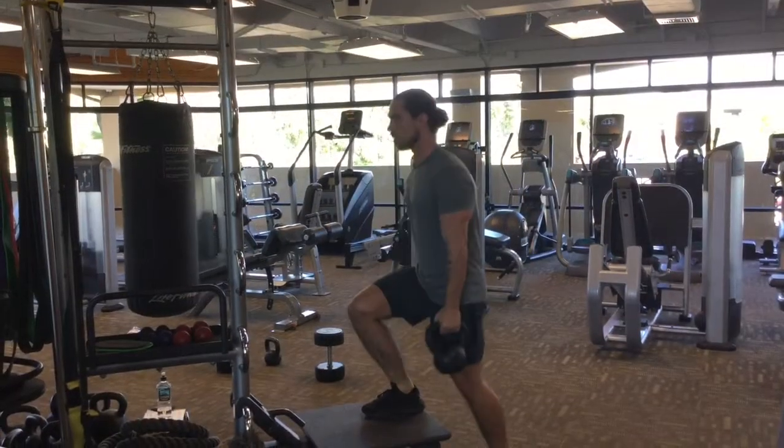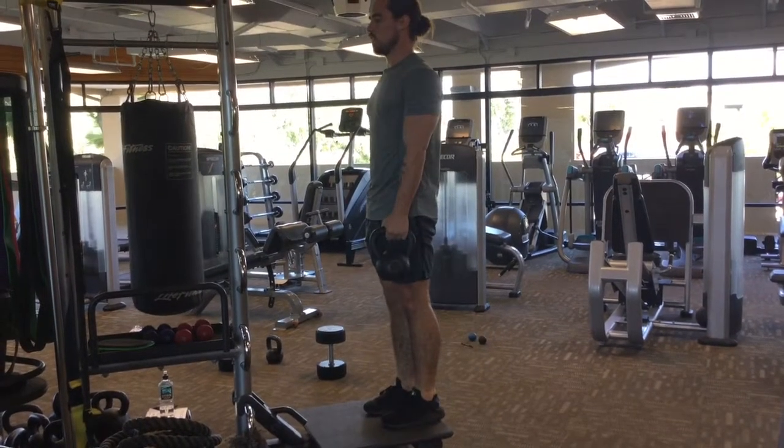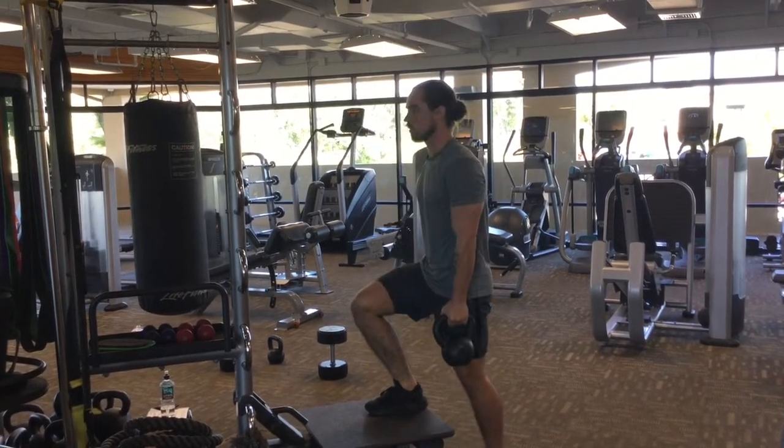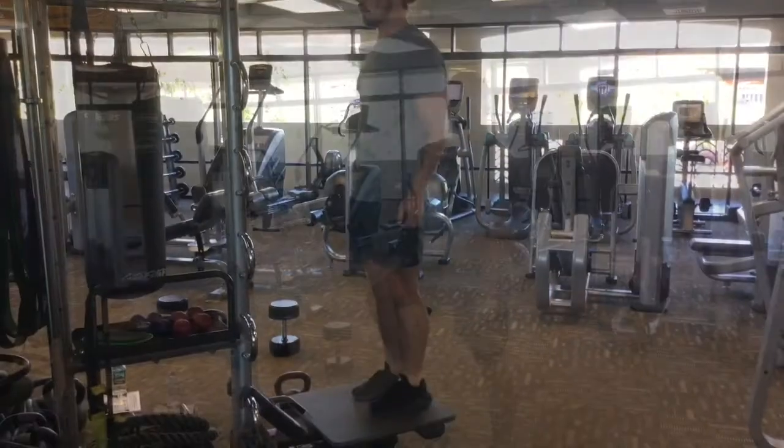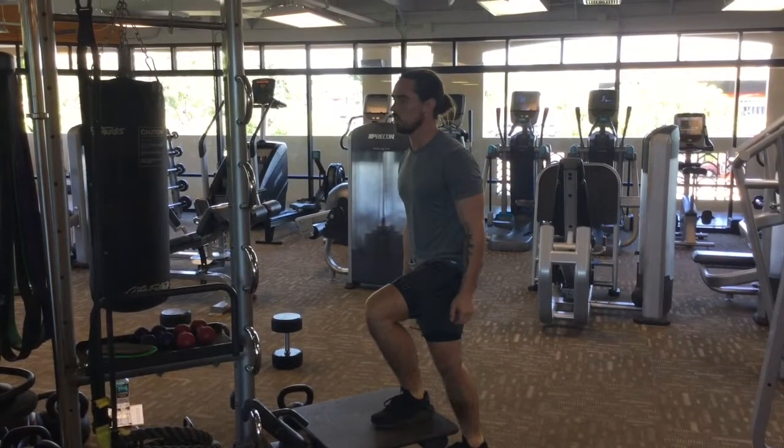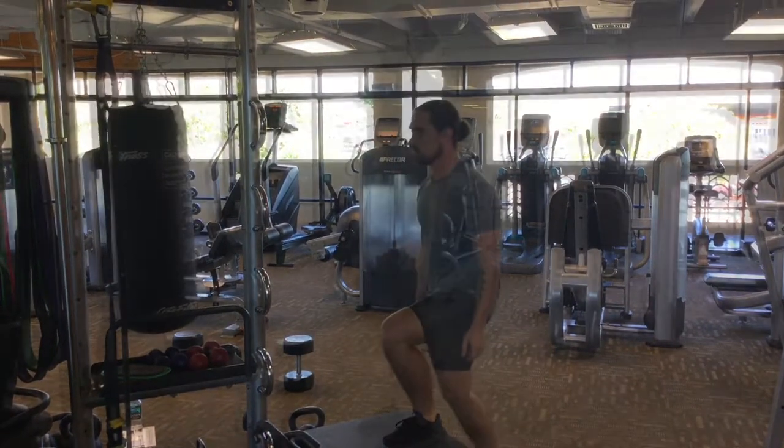The next exercise is the contralateral step up. So if I'm holding this in my left hand, I'm going to be stepping up with my right foot, and I'm going to keep my foot on the step for all eight reps before I change over to the other side. If you can't do it with the weight yet, just drop the weights and do it with nothing.